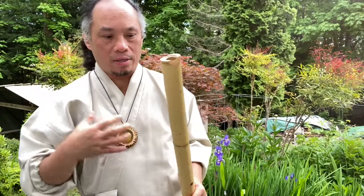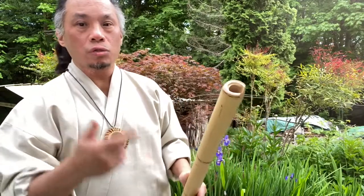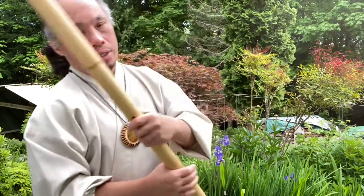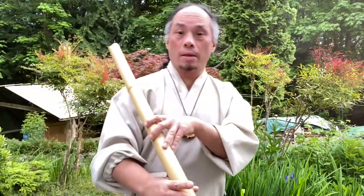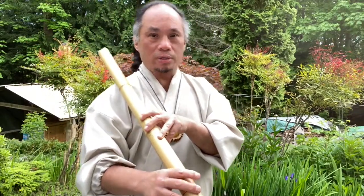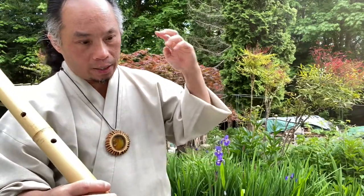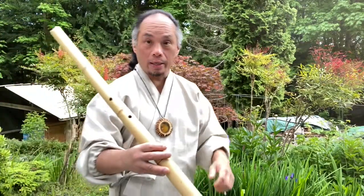Once your circular breathing is good, you can add more texture and incorporate those breath breaks into a rhythmic pattern. You can use that as part of your music, just like the yidaki. I'll give you an example of incorporating the snatches of air into the rhythm I'm playing on the Tenkan.